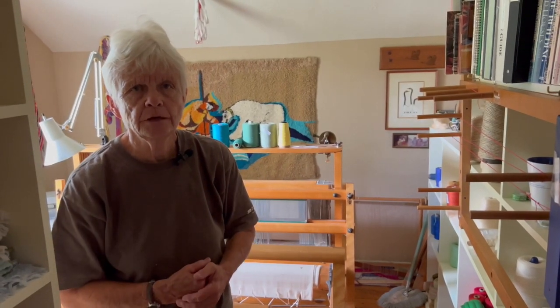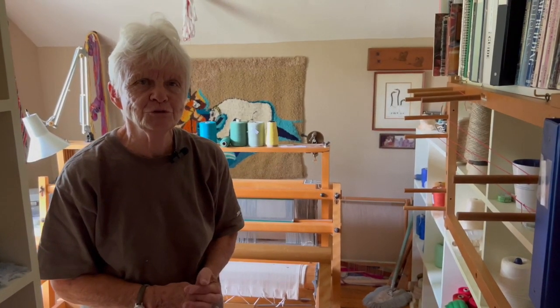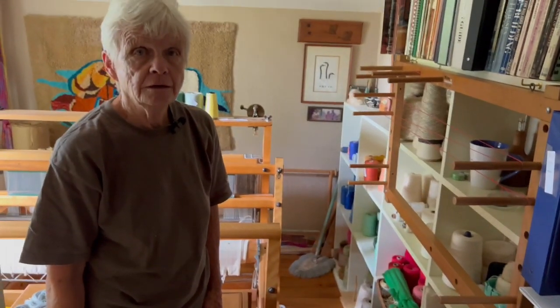There are other pieces of equipment I haven't been able to adopt due to the lack of space, but I find this a perfect size for me. It lets me weave without having it take over my whole house. I took a course at the Weavers and Spinners Guild in Peterborough, and then I just launched in and learned by trial and error.